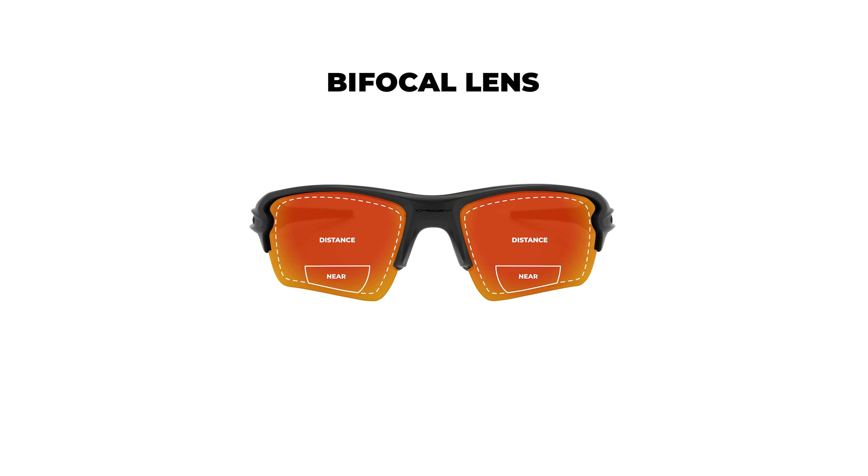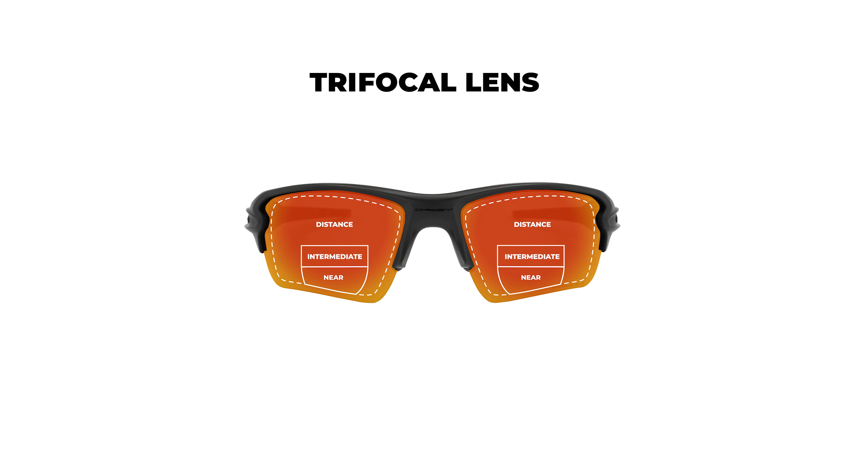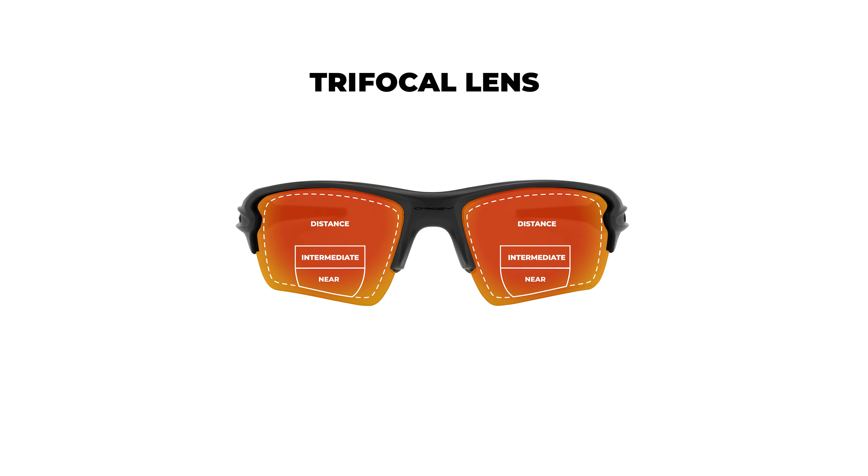The trifocal is essentially like a lined bifocal with another segment added. So you technically get distance, intermediate, and reading, but they're separated by a stark line. You have distance, then a stark line with about a millimeter and a half of fuzziness, then intermediate, a little more fuzziness, and then reading. It does mean you don't have to deal with that soft focus on the edges. I'd argue it could be easier to get used to, but not always — I've had many people who find progressives easier to adapt to than trifocals.